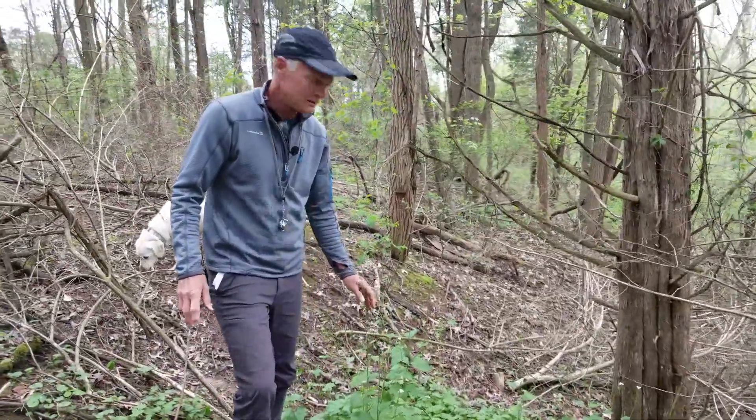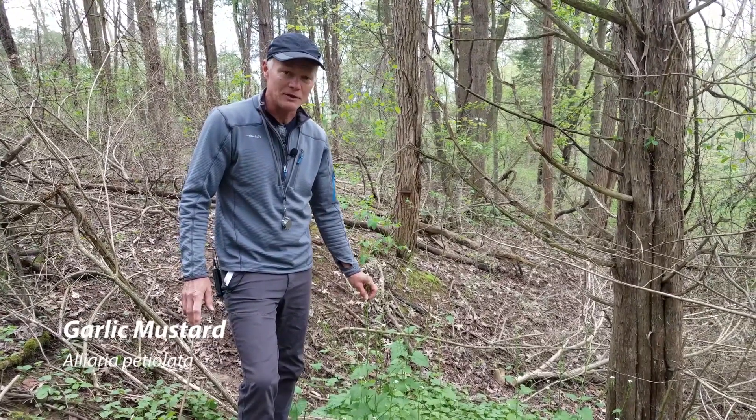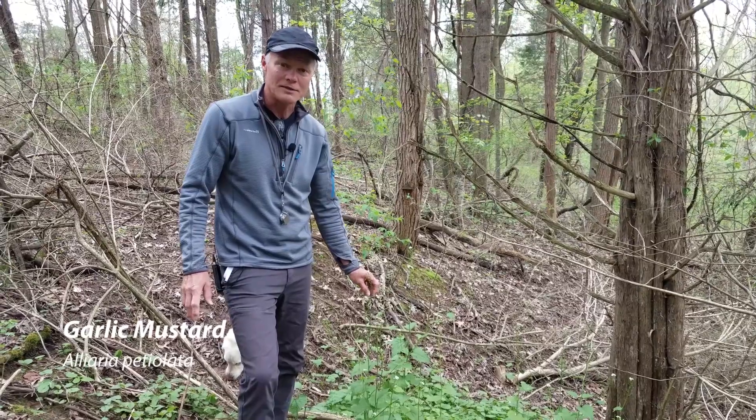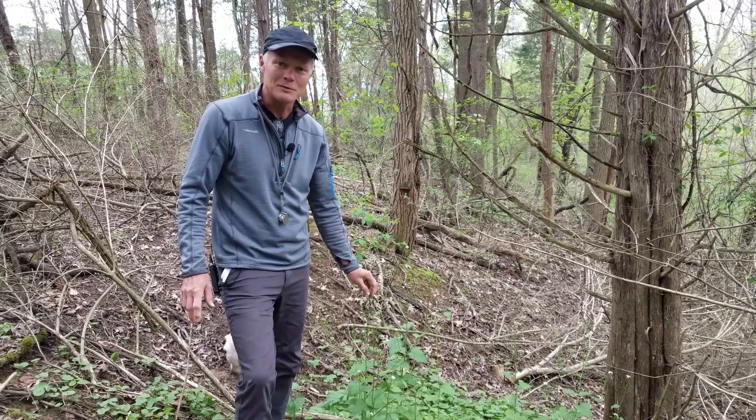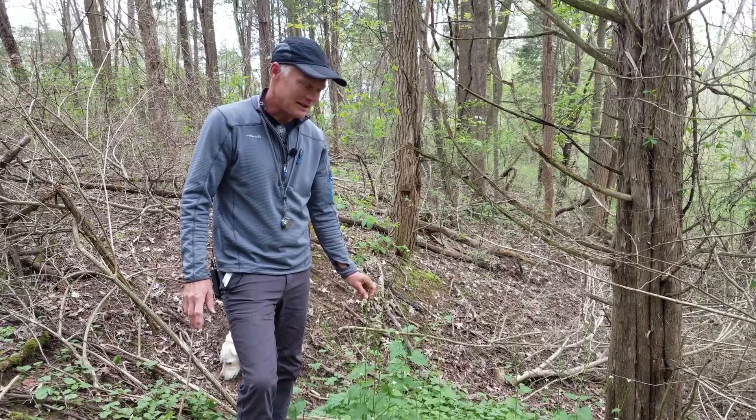Garlic mustard is a very common weed in natural areas that people try to get rid of. We're kind of known among our friends as the garlic mustard couple because we spend so much time removing garlic mustard and talking about it.